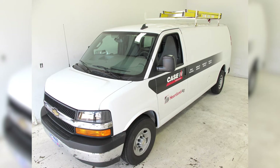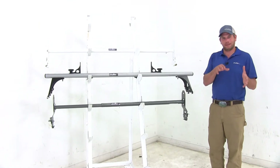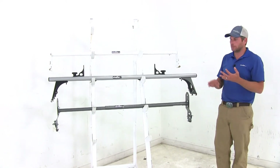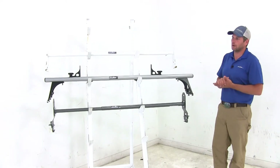Today we're going to be taking a look at the best ladder racks available for the 2011 Chevrolet Express. All of the ladder racks here are designed to help us free up the space inside of our van and get items on the outside, whether it's ladders, lumber, luggage, whatever your situation may be — this is going to help out with that.